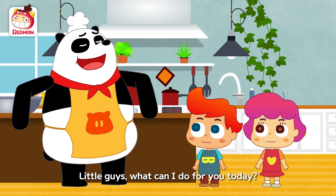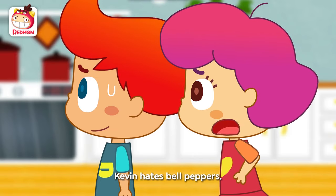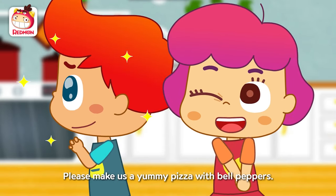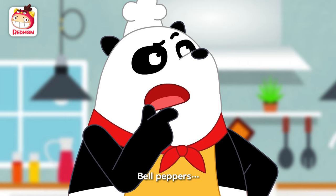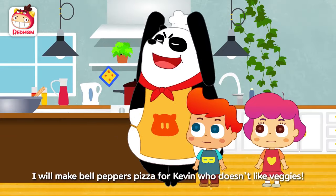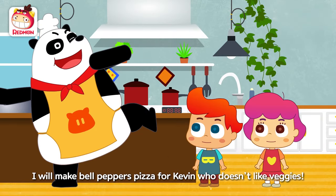Little guys, what can I do for you today? Kevin hates bell peppers. Please make us a yummy pizza with bell peppers. Bell peppers — all right! I will make bell pepper pizza for Kevin, who doesn't like veggies.